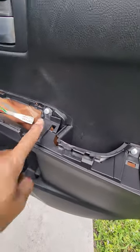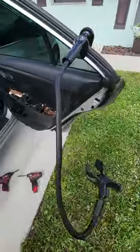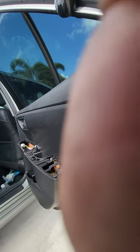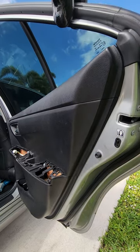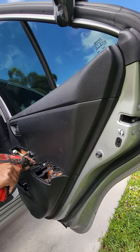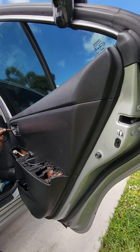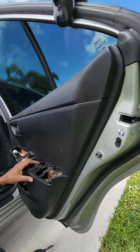Pop that out and set it to the side. This cushion elbow piece also pops up — set that to the side. Now you have a screw right here and a screw right there. Three screws total — out of the way — and the door panel just pops off like so.